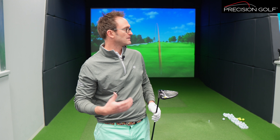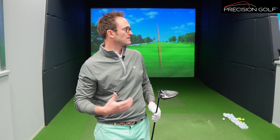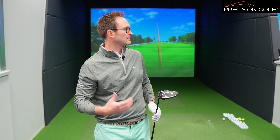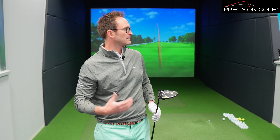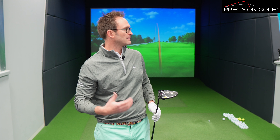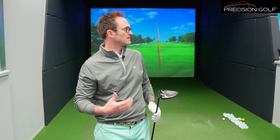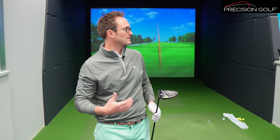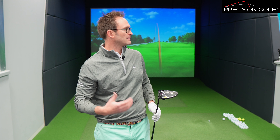Rock solid at impact. Considering I play a TSR3 8-degree as my gamer, this is the 10.5-degree lofted down, and the spin relative to launch is really very stable. Launch-wise we're looking at about 14.5° with spin around 2,600 rpm — considering the loft of the head versus what I normally use, that's very good. Even a little lower on the face, there's not much ball speed drop-off, and the spin hasn't really flared up much either.